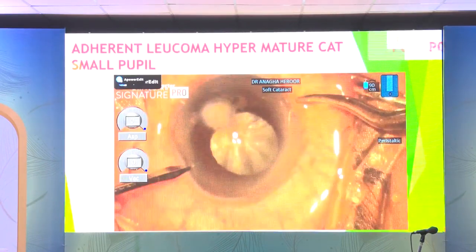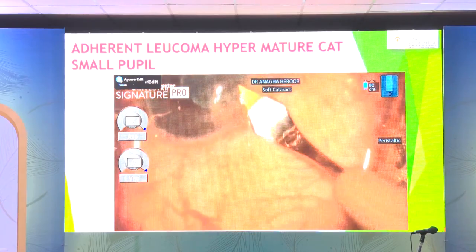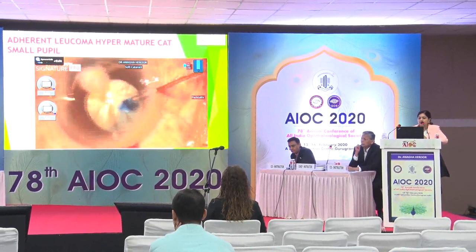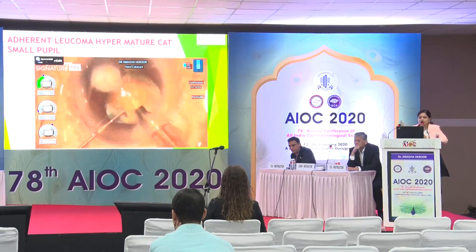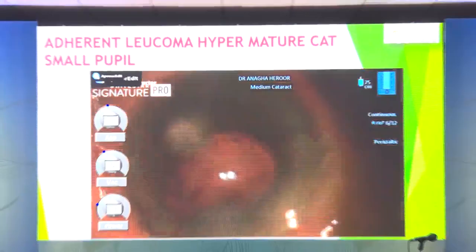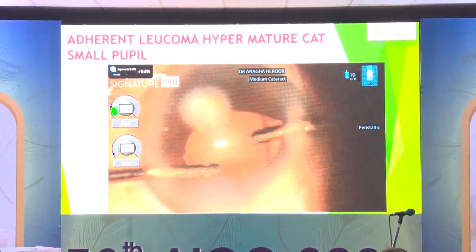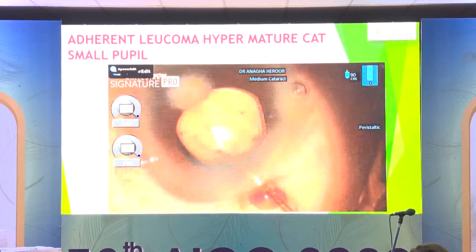There are cases like adherent leucoma with hypermature cataract where you cannot use any pupillary expanding devices because inferiorly it's not going to expand much. We stained the anterior capsule with trypan blue. The rexis must be just inside the pupillary edge — be careful as it's already a mature cataract and you can easily get a runaway rexis. You need to remain in the center during FACO so you don't inadvertently catch the pupillary edge. Finally, nuclear FACO emulsification, irrigation aspiration, and lens placement are completed.